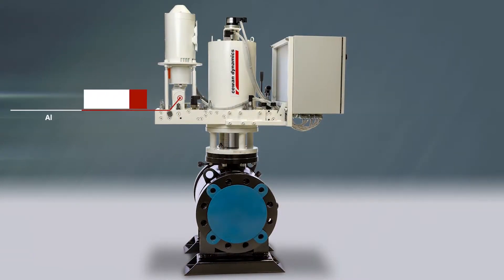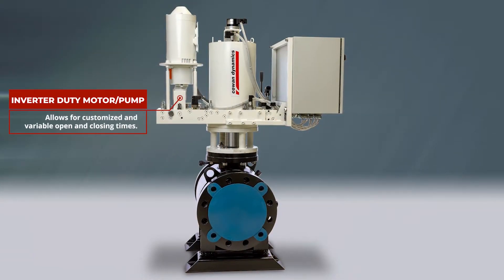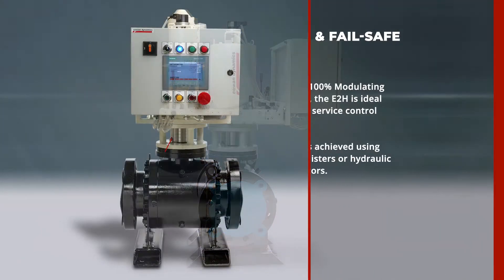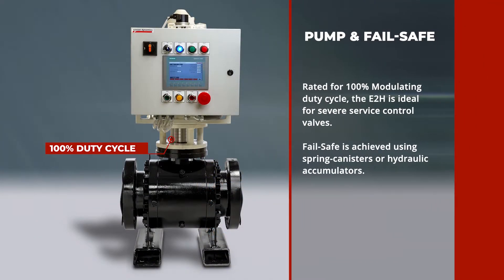Inverter-duty motor pump combinations allow for customized and variable opening and closing times. Rated for a 100% modulating duty cycle, the E2H is ideal for severe service control valves. Fail-safe is achieved using spring canisters or hydraulic accumulators.